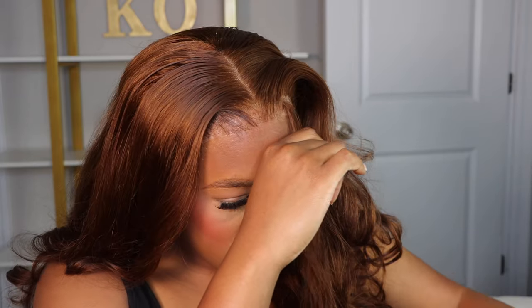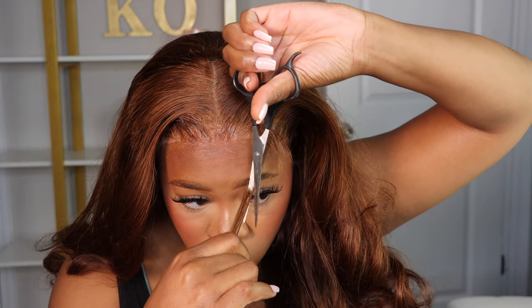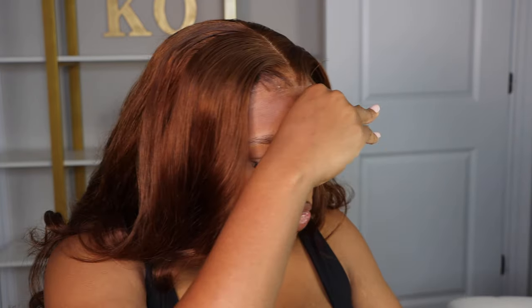You see me working with these baby hairs. To be honest, I feel like I could have done it without them. But if you are a baby hair person and you felt like this wig would have looked incomplete without them, then this is for you. Me personally, I could have done without them, and the next time I wear this unit I probably won't have them. Baby hairs just take too much time.